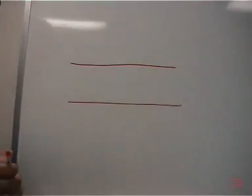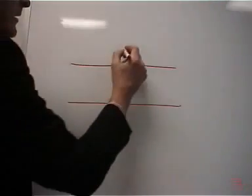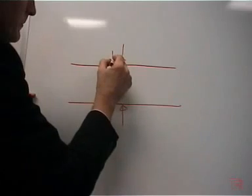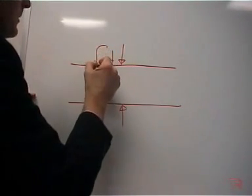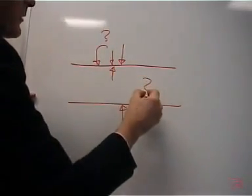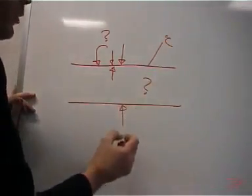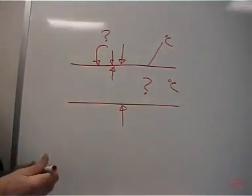In order to program the Flow Meter, you'll need to know the following parameters: the pipe diameter, the wall thickness, the type of material the pipe is made out of, the type of material flowing through the pipe, and the approximate temperature of the pipe wall and the approximate temperature of the material flowing through the pipe.